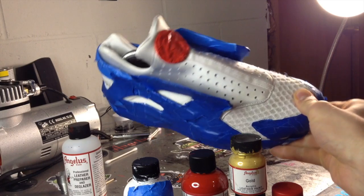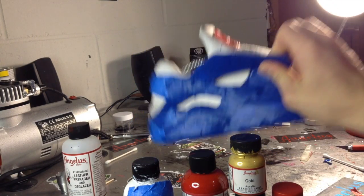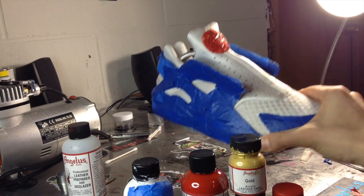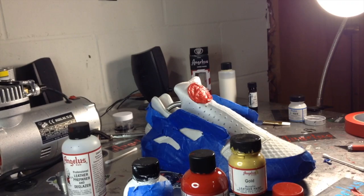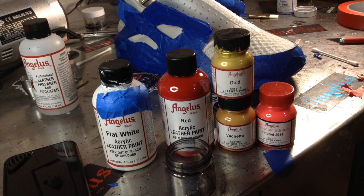Alright you guys, we just finished up taping on these Huaraches. As you can see, we taped the bottoms, back, tongue, logo — everything pretty much that isn't going to get paint on it. Before I hop into the painting process, I wanted to show you guys the actual paint and mixture percentages I'm going to be using.